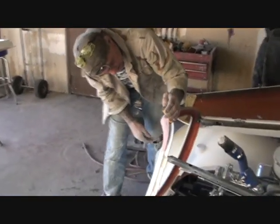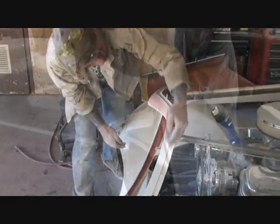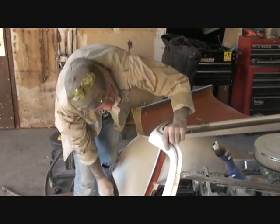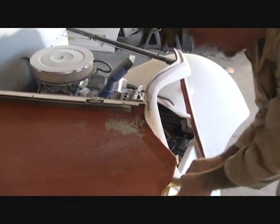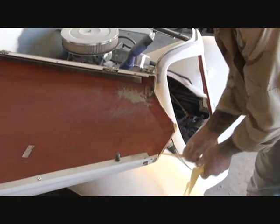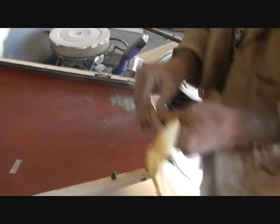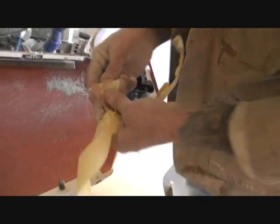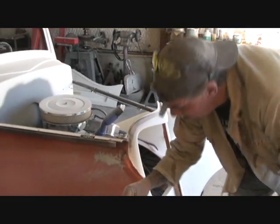I don't want to take my tape off yet just in case. Now I'm going to use a block because I want a nice sharp edge on there — and I'm going to sand that just like that. If you look real close, you can see where the Bondo has filled in the deep scratches — that's what we want. We want the deep scratches filled in. Once again, the tape is so the Bondo will not stick to the hood fiberglass. Bondo will not stick to it — that's what keeps us from molding that in, and that's what keeps it so we can open and shut the hood at the same time.